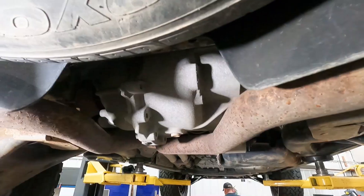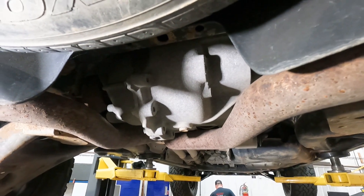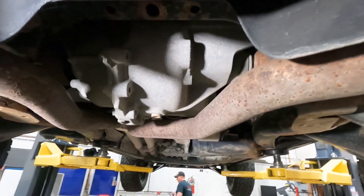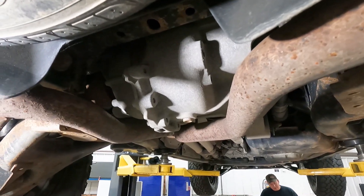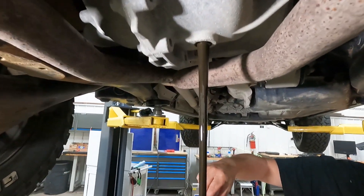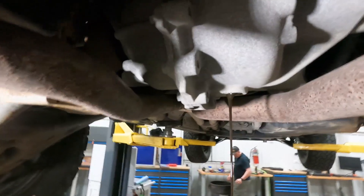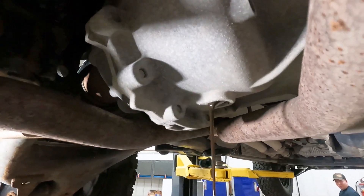Always break the fill plug free first and undo that before you do the drain, because it wouldn't be good if you drained it and couldn't fill it. That oil is a tiny bit darker — glad we're doing that one. This is an HD model and also has the locking rear diff.